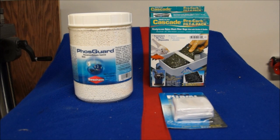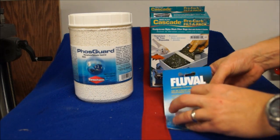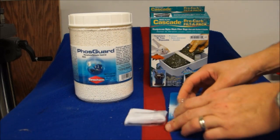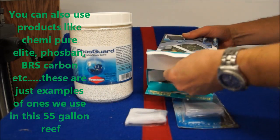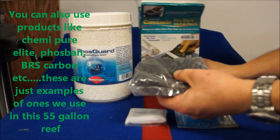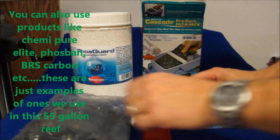Hello, ReefDVMs here. We've been dealing with a phosphate problem in our tanks and we're finally starting to win. People say it's easy when you have a phosphate reactor and a calcium reactor, but I tell people you could do this with just bags in a sump too. So here I am, I'm going to do my 55 gallon tank today.